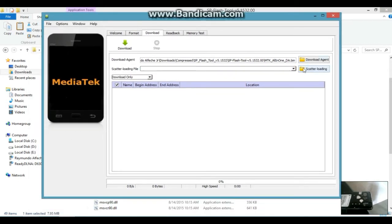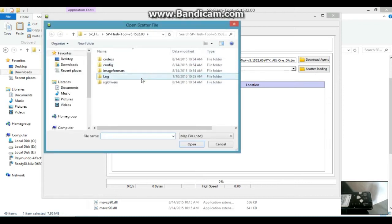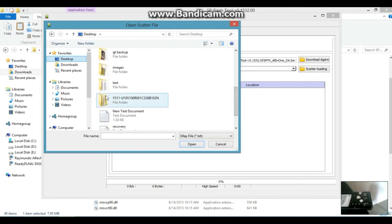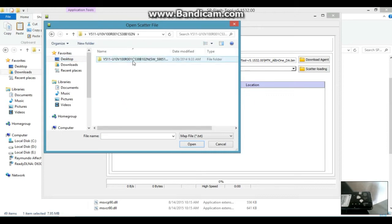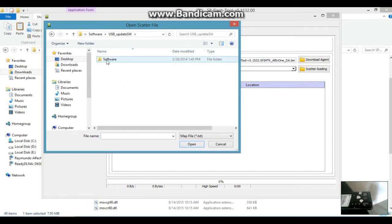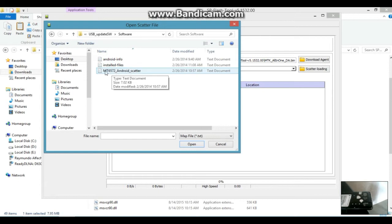Click Scatter Loading to load your scatter file. Find the scatter file in your firmware folder — I stored mine on the Desktop, so I'll find my firmware there. Yours might be in a different location, but just find the scatter file in your firmware. Go to the 'software' folder, then 'USB Update', and click the scatter file there.